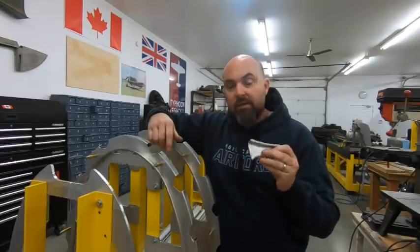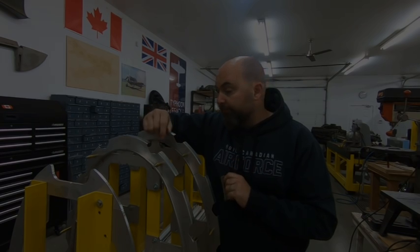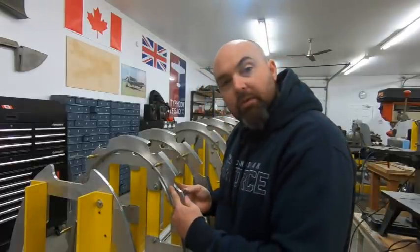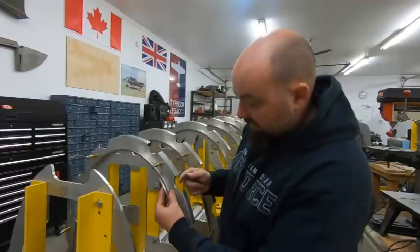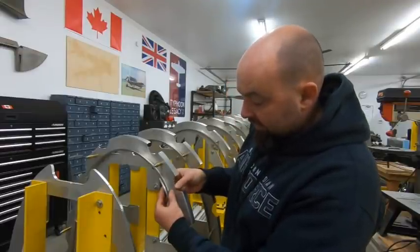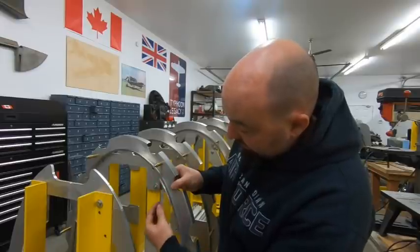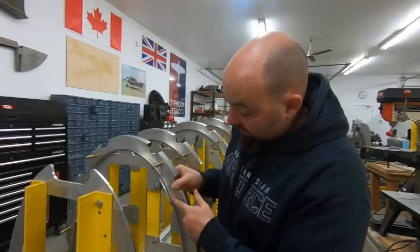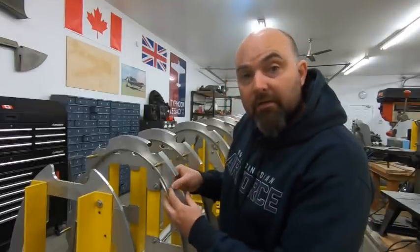Every frame has four of these splice plates and it's a bit of a challenge to make them. That's what we're going to do this episode. They fit onto that splice point where we trimmed everything so neatly. They surround the stringer cutout, reinforce that cut-out part of the frame, and they also reinforce the inside lip of the frame and will get riveted not only on that lip but also on the face or the web of each frame.